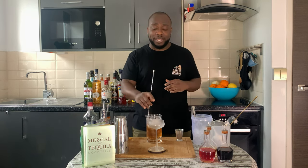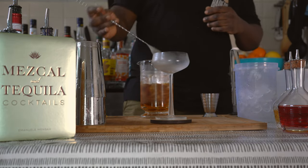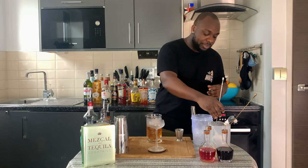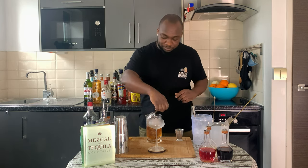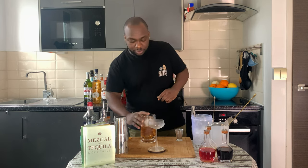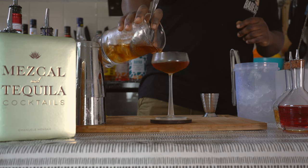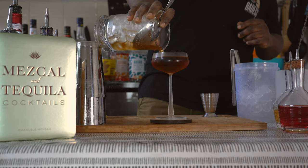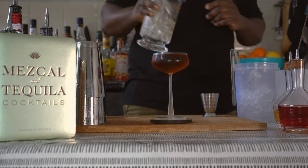Always make sure you fill your glass with ice. Next, using the julep strainer, we're going to strain everything into our glass — nice and close, nice and slow pour. Fantastic! And for the garnish, it's going to be one orange peel.